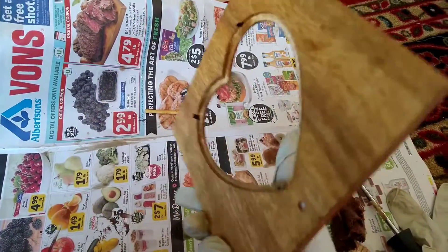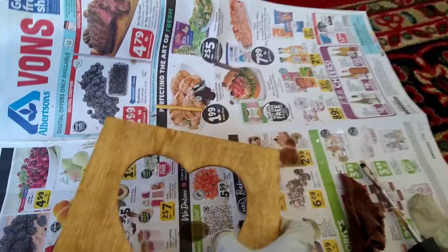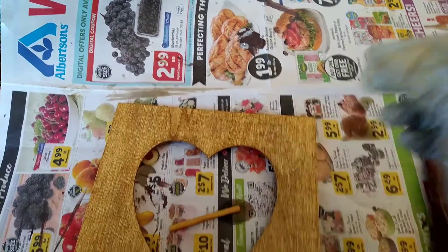This picture frame I purchased from the dollar store. I stained it with golden oak color. I also stained the back as well.